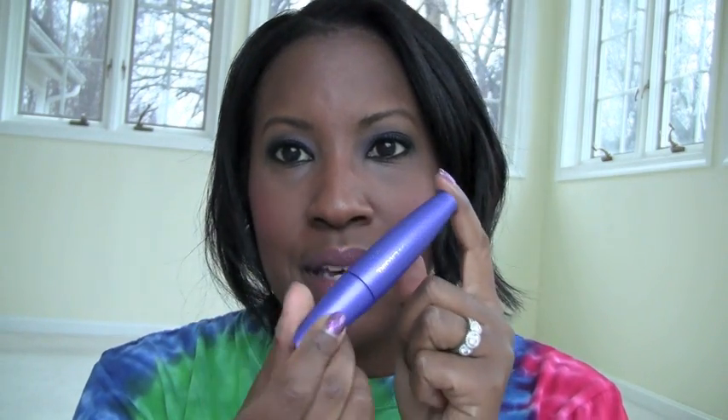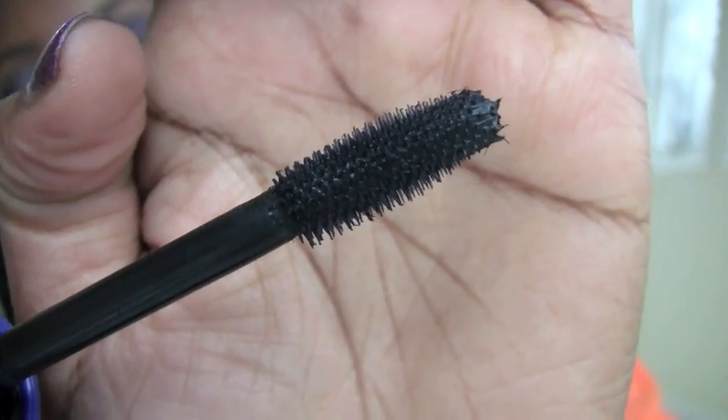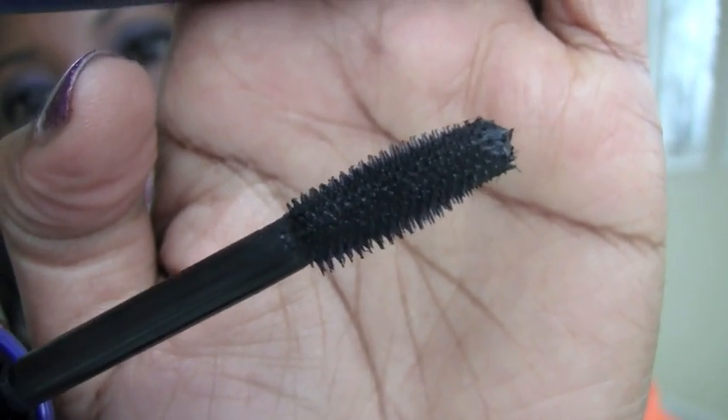Before that, my favorite — someone asked me this very recently in a comment on an old video — do I like the purple version, the LashBlast Fusion? And I really do. This was kind of my favorite before the Clump Crusher came along. The brush looks like this. I do find that I have to work with it very carefully on the later layers just to prevent clumping, but it does a great job.